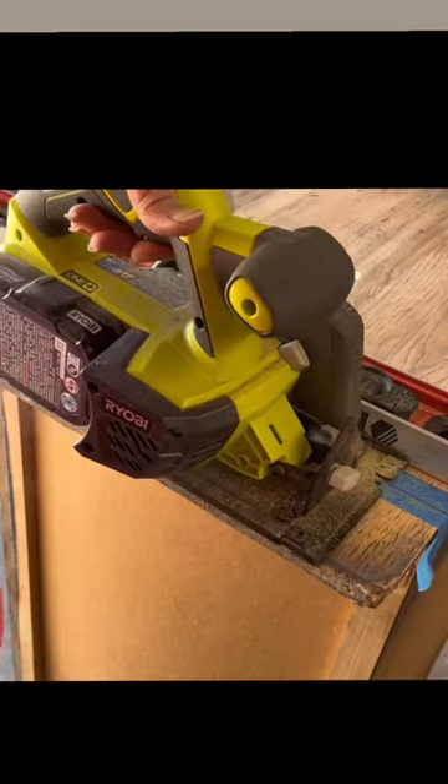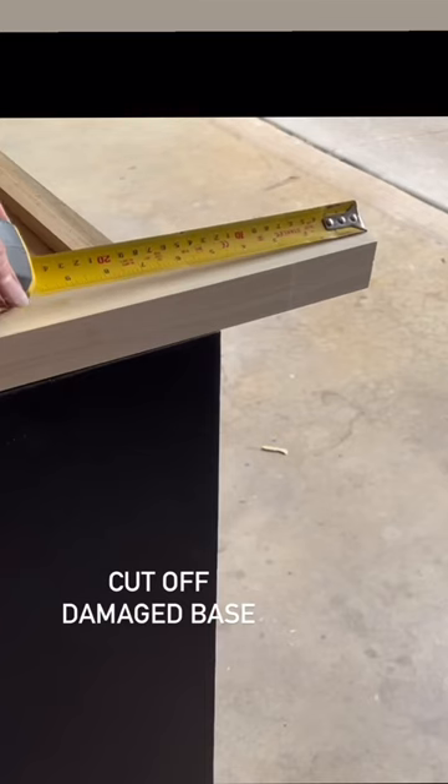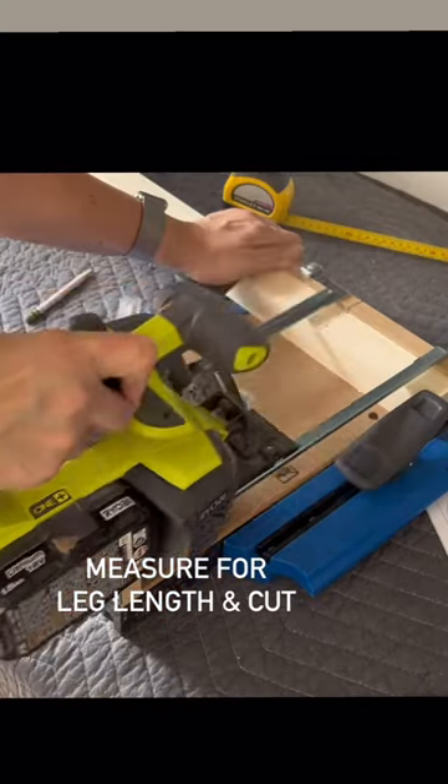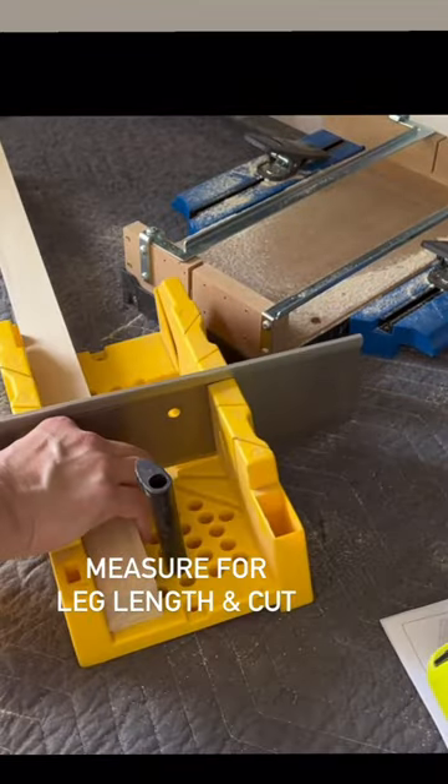Let's build a new dresser base. First we're going to cut off the damaged base, then measure to see how long we want our legs. I'm using the Craig crosscut system to make my cuts. My saw doesn't cut all the way through, so I'm going to use my miter box to do the rest of the cutting.